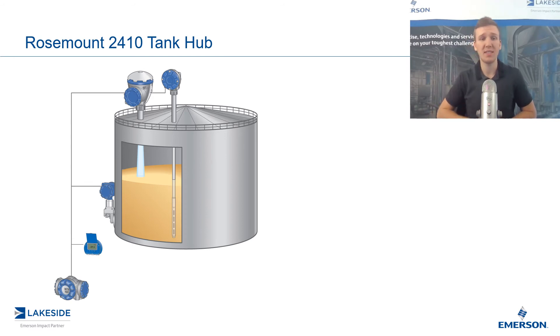The Tank Hub also provides intrinsically safe power to each one of these devices. The benefit is that you can power up the Tank Hub in a Class 2 or general purpose area, which allows you to save on having to run explosion-proof conduit to each one of the devices on your vessel. The fact that you don't have to power and communicate with each one of these devices individually provides even further simplification.